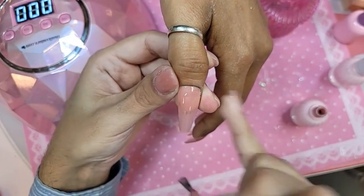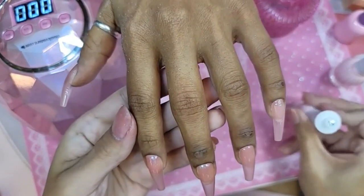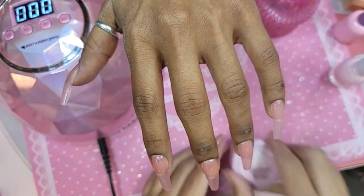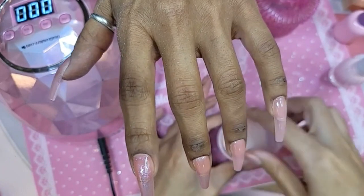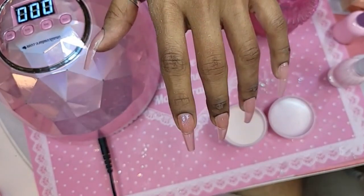Courtney Jo asks: can you use a diamond mini bit or the other diamond prep bit? You can, but it's going to clog up really easily with gel. That's why I always go in with a carbide or a ceramic bit first, and then go back in with a diamond bit, so that way I don't have any clogging.